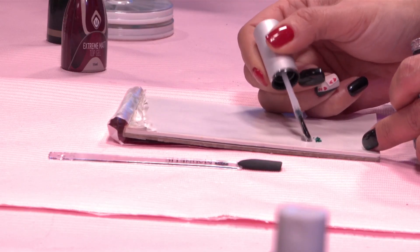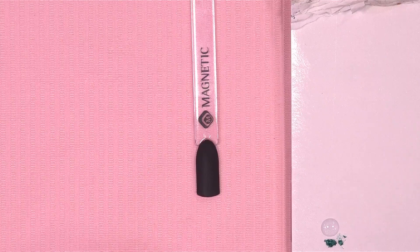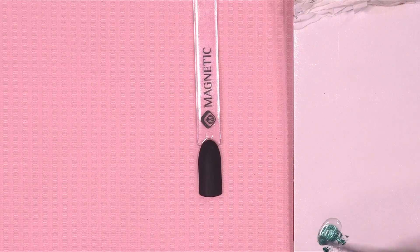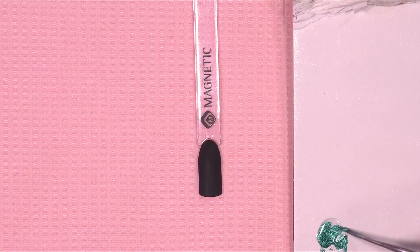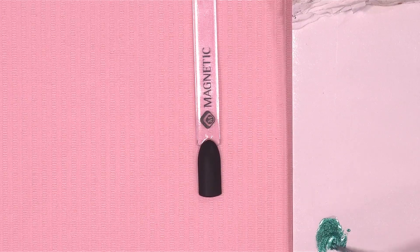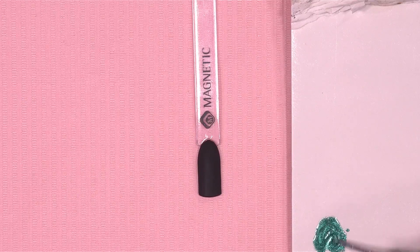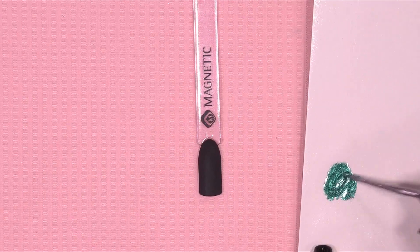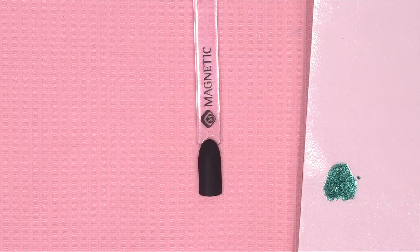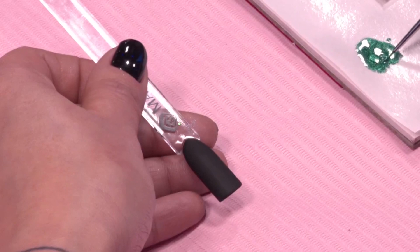Ik pak een beetje Colorful Chrome op mijn peperpelletje, niet teveel. En leg daar een druppel Magic Shine bij. En dan ga ik dat mixen met elkaar. Je hebt ook echt niet veel chrome-poeder nodig. Er zit natuurlijk niet zo heel veel in het potje, maar je hebt er ook echt niet veel van nodig, dus je kunt echt heel erg lang met zo'n potje doen. Ik leg ondertussen op mijn peperpelletje altijd wel een droge nail wipe, zodat ik mijn penseel tussendoor even schoon kan vegen.